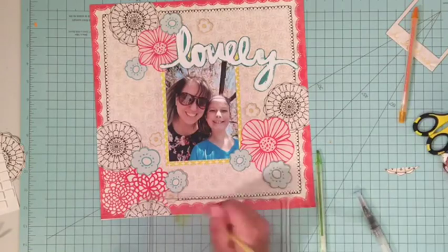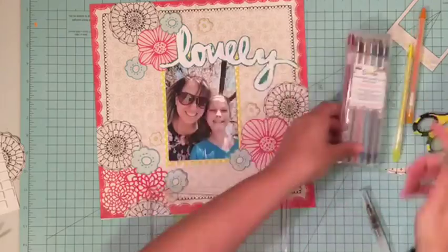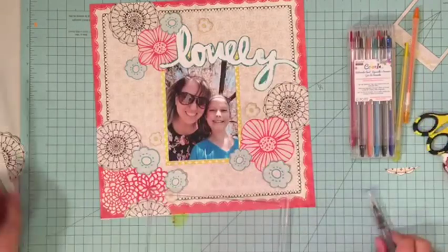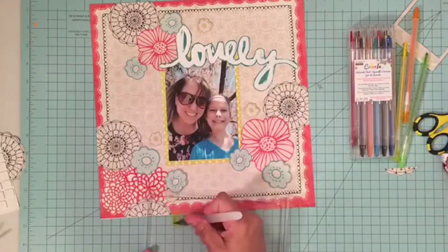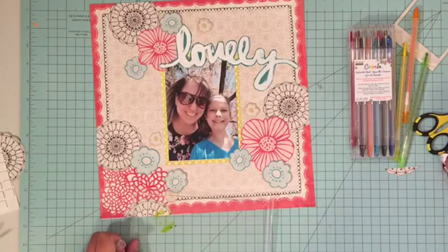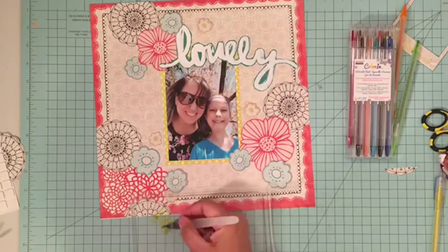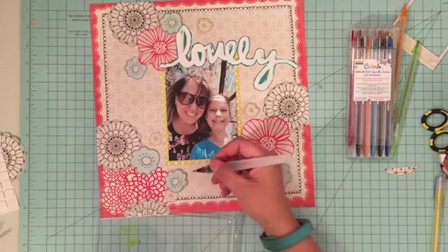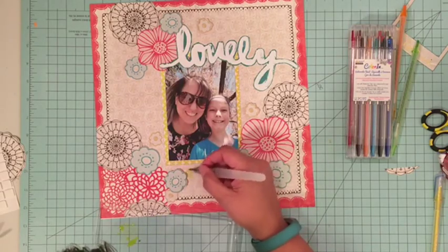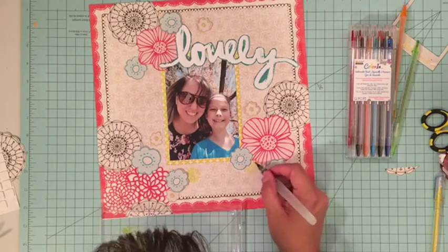The title 'Lovely' comes from Bella Boulevard, which is obviously still in business. I fussy cut that one out because I liked the colors and how it went with this layout. The picture is of me and my daughter from her 10th birthday last week. I just love how the picture turned out and the fun we were having, so I wanted to capture that as soon as possible.